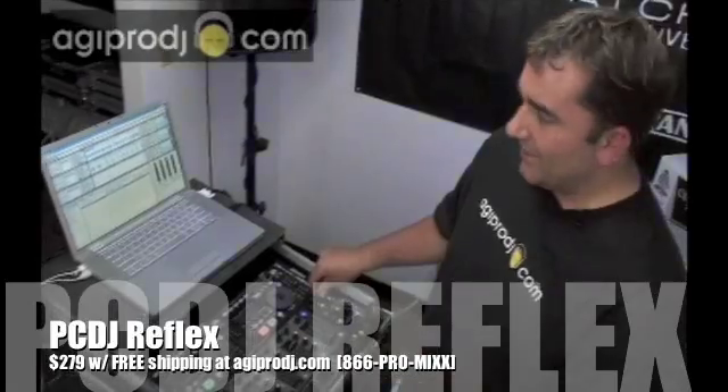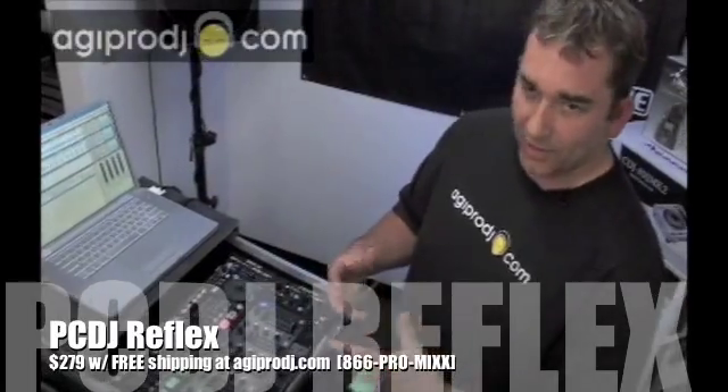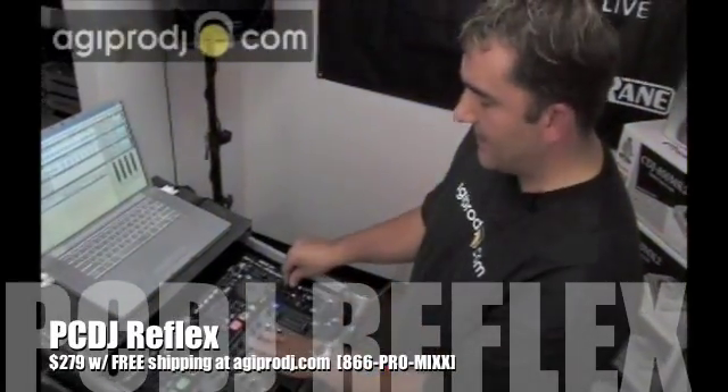Why did I make it sound that bad? There's a really good reason. Reflex also supports auto beat mixing. It can make you sound like a superstar while you're learning. So again, this is how bad it sounds like.